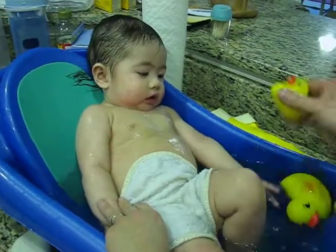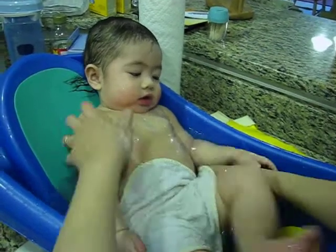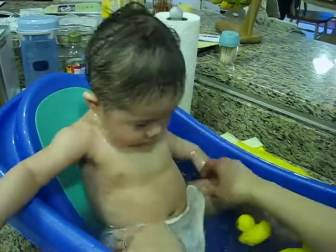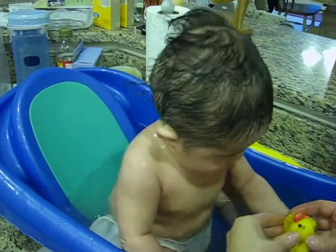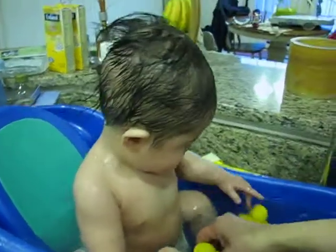What do the baby ducks do? Come on, sit up. Sit up. There you go. There you go. No more water. No more water.